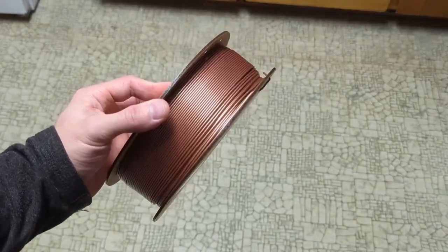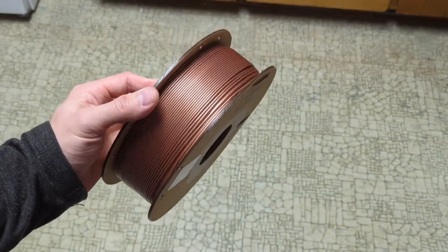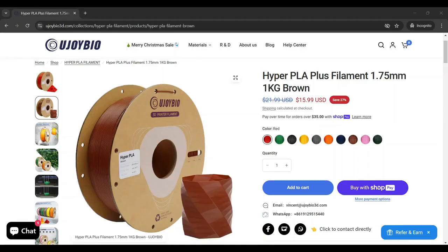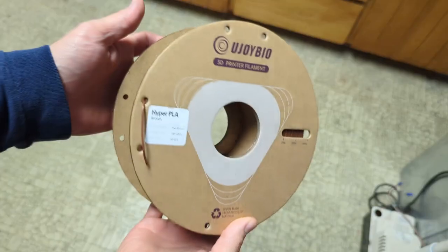The first filament they sent over was a metallic copper PLA plus filament. It's got this really cool unique glossy look and you can print it very fast as well. The second filament they sent over was this Hyper PLA plus, and what's crazy about this filament is you can supposedly print it at 500mm per second, which is actually very impressive.